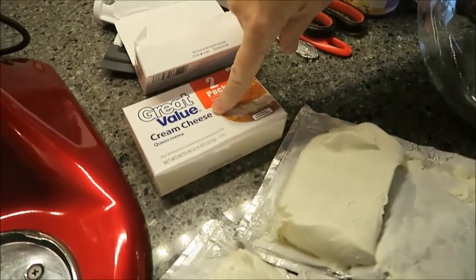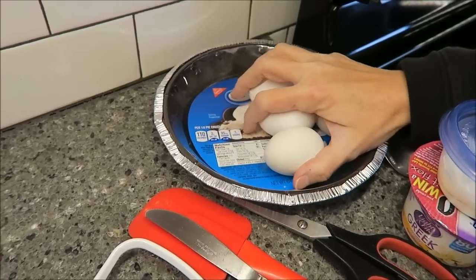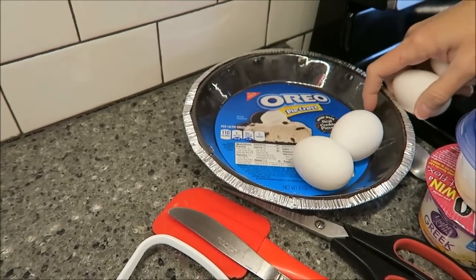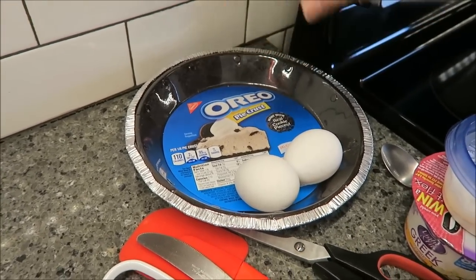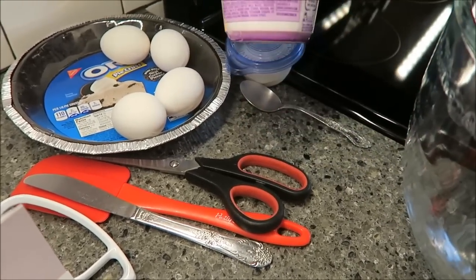My oven is preheating to 325, and I'm going to show you the things that aren't natural that you have to add to the recipe. You need two 8-ounce packages of cream cheese — I already have those open. You need four eggs, and there is a recipe on the back to make your own chocolate pie crust. However, I would much rather just go ahead and buy the Nabisco Oreo pie crust. We bought one of those, and then you need one cup of vanilla yogurt.